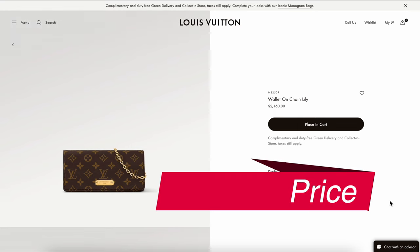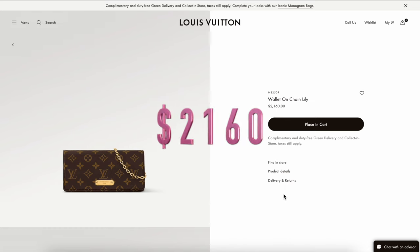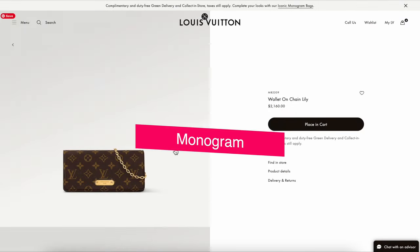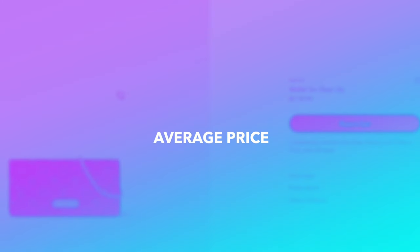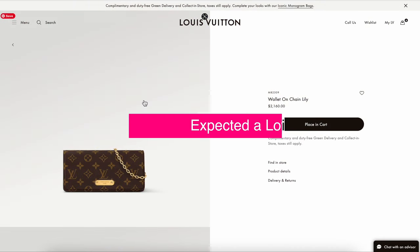The last con is the price. This one is currently priced at $2,160 for the Wallet on Chain Lily — the size is 8.1 by 4 by 1.4 inches, and this is in the monogram version. They don't have other materials at the moment. I find this is a very typical price for canvas handbags from Louis Vuitton, but I had actually expected something slightly lower given it's considered a small leather good on their website.